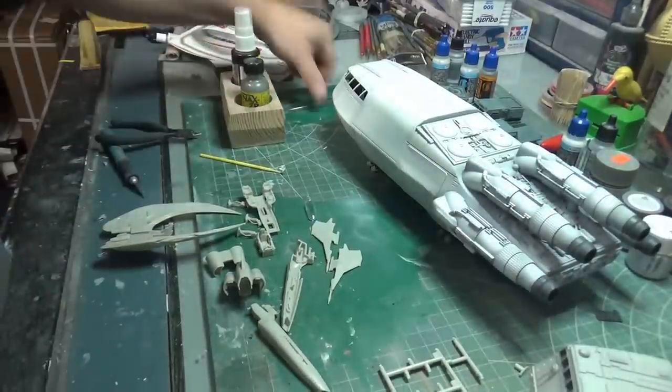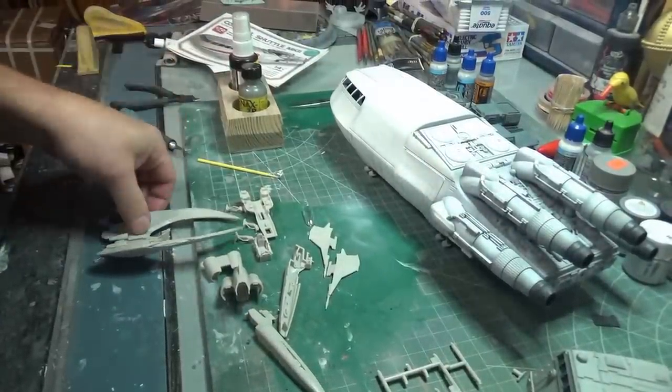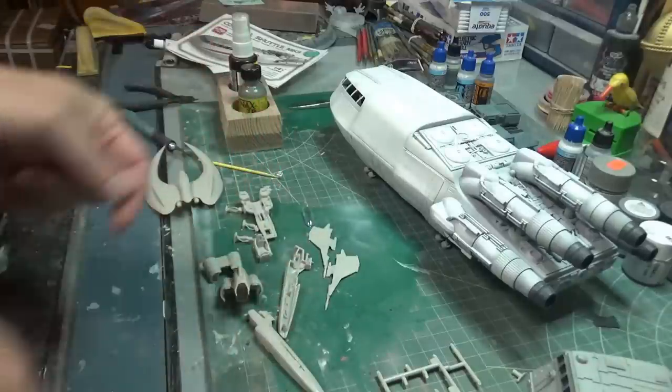Welcome back everybody, it's week 2. Week 2 on the Colonial Shuttle Mark 2. Let's get started with explaining what this little mess is here.